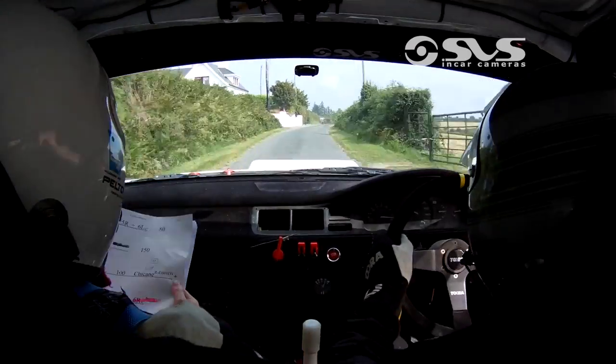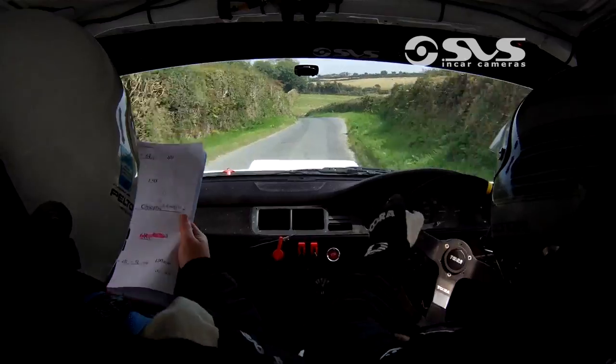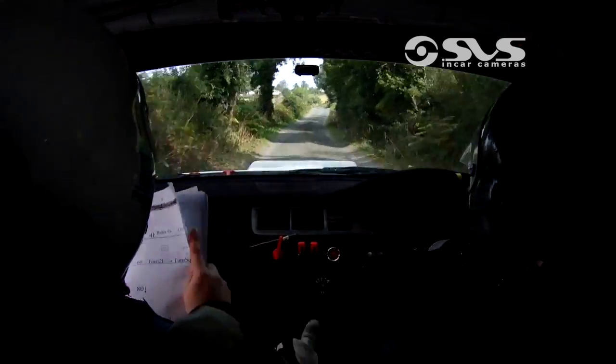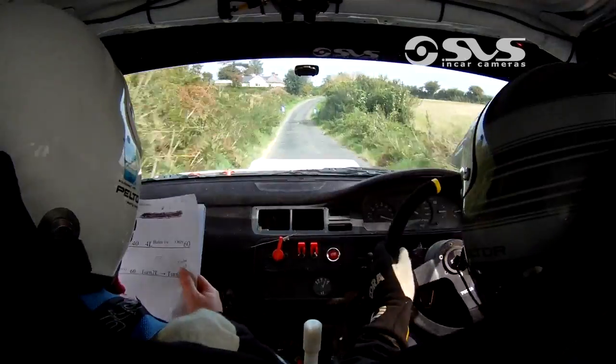Then 80. Caution 4 right, into 4 left. And 4 right. And 5 left over crest bump. 100 over rough. Then 5 left. 80. 4 right. Into 6 left over crest.